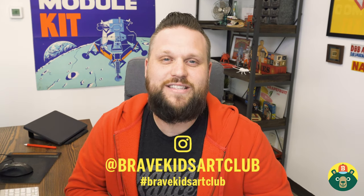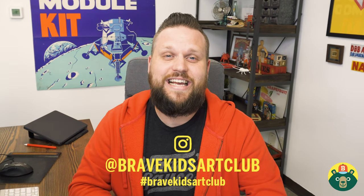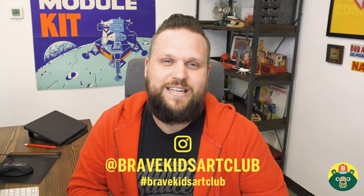Hey y'all, welcome back to another episode of Brave Kids Art Club. My name is Brad and I hope you guys are enjoying these videos at least as much as I am, because I absolutely love doing these videos with you. I love seeing what you guys create, and you guys have been doing an awesome job of sharing your artwork with me. If you haven't had a chance to yet, it's really easy — just talk to your parents and have them post a picture of your artwork on Instagram and tag us at Brave Kids Art Club.